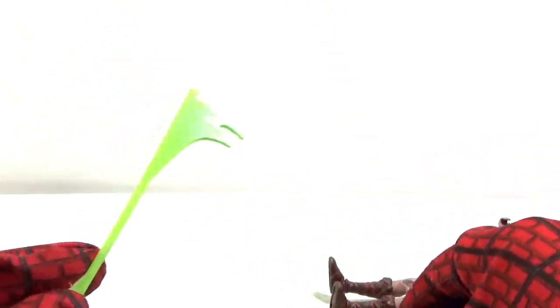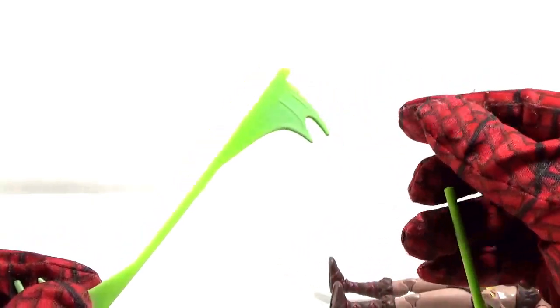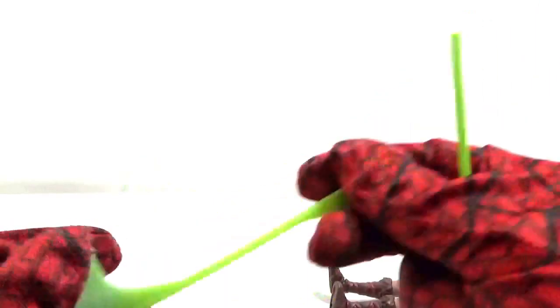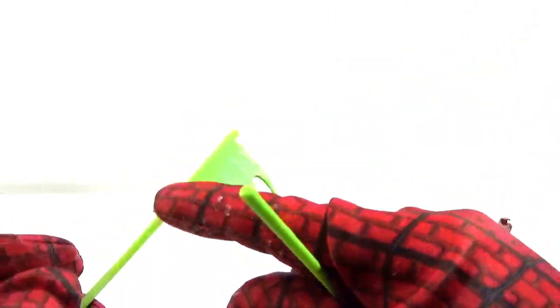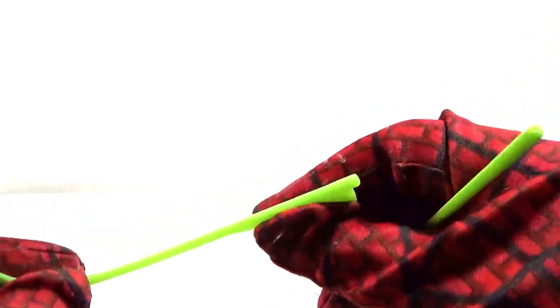You know how when someone swings a sword it creates that blur effect, like an extra blur when you swing? Well, that's what this is right here. You're not getting two weapons — these two are supposed to be the same weapon. But this one is supposed to represent the effects, like when she's swinging her rod — the blur you get. Good for toy photography, that's what that is.